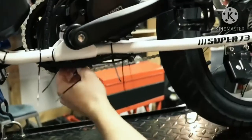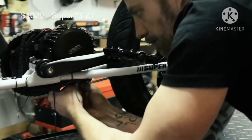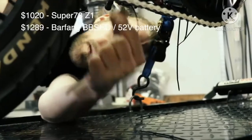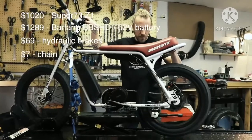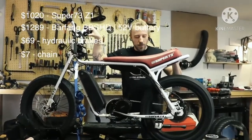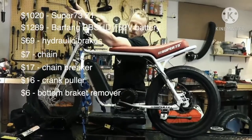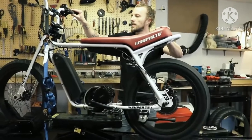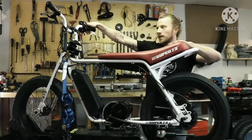I know what you're thinking — yes, it gets kind of expensive. Let me sum up all the parts: the bike was $1,020 inclusive of shipment; the BBSHD motor kit with battery and shipment came to $1,289; hydraulic brakes were an additional $69; a new chain was $7; a chain breaker was $17; a crank puller was $16; and a bottom bracket remover was about $6. Altogether you're looking at a $2,424 build.